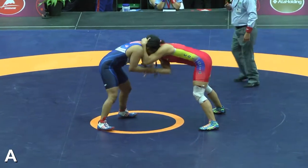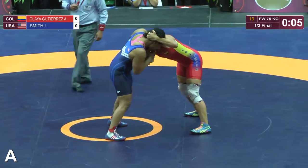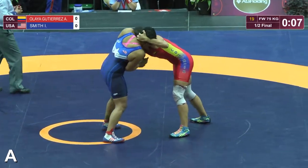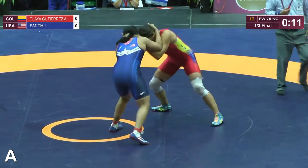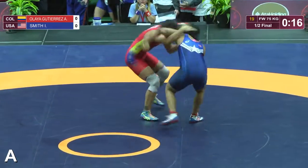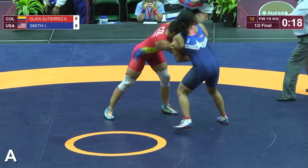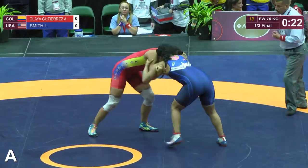Here we go, semifinals, 75K. Two-on-one for Iris — that's a baseball grip, two-on-one. Gutierrez with a collar tie, and almost goes like a knee tap or knee pick type of situation there off of that two-on-one.